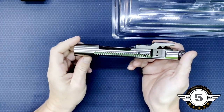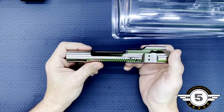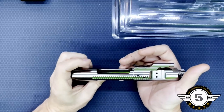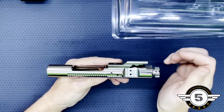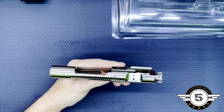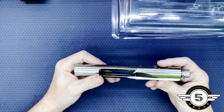The MSRP on this is $184.99. I believe I paid $159.99 — I picked this one up at Primary Arms. As of this video, I know $159 — I didn't pay over that. So that's not a bad price for a nickel boron bolt.